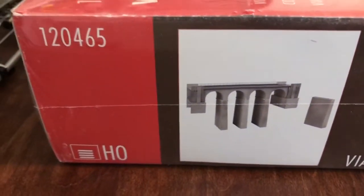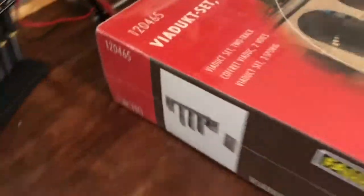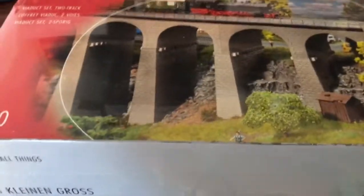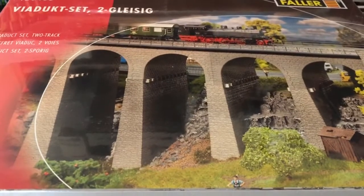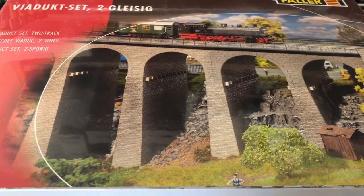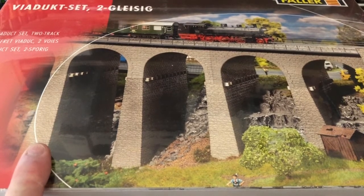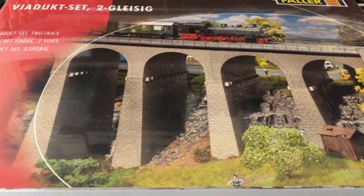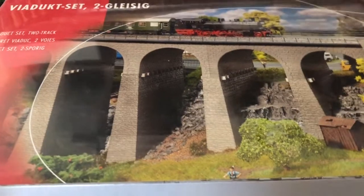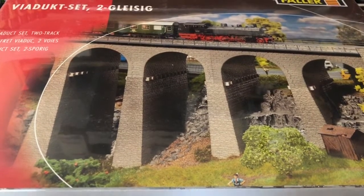It should look something like this. I've been waiting for this one for quite a while because it is what has been holding me up from putting down my track. I was unable to find out online, to my satisfaction, just how wide this bridge actually is. So until I have it in my hand, I'm not going to lay down the track. So without any further delay, let's open this up.